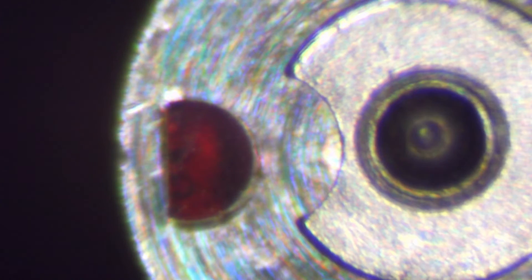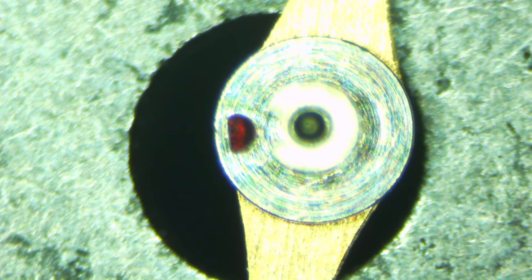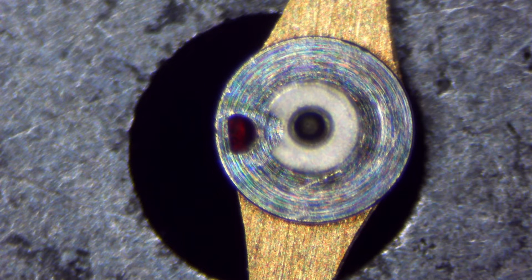If I zoom out on it, then you've got this kind of look — I'll wait till the camera stabilizes — and there we go. So when I zoomed in, this is what you were seeing. Now I'm going to try to hold this sideways. There's a shot of the balance itself, the balance staff, the roller table — it's a double roller table in this case — and the impulse jewel. You can see the pivot on the end and how small that pivot is — that's a super small pivot.